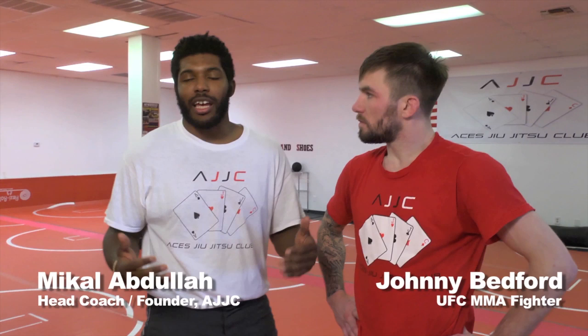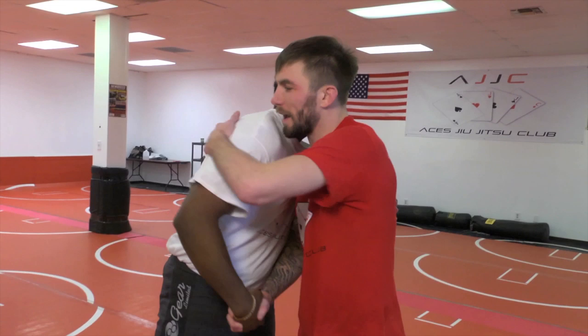Hey guys, Mikhail Abdullah here, founder and head coach over at ACES Jiu Jitsu Club. Thanks for checking out another one of our awesome videos. I have an awesome friend of mine, The Ultimate Fighter Show alumni, UFC fighter, Mr. Johnny Bedford. Johnny, thanks a lot for coming here, brother. I appreciate it. Showing us some awesome techniques. Today, Johnny's going to show us some awesome rolling back attack from the turtle position. It's a phenomenal technique. It may seem advanced, but with Johnny's teaching and your practice, I know you'll be able to get it down. Let's go.